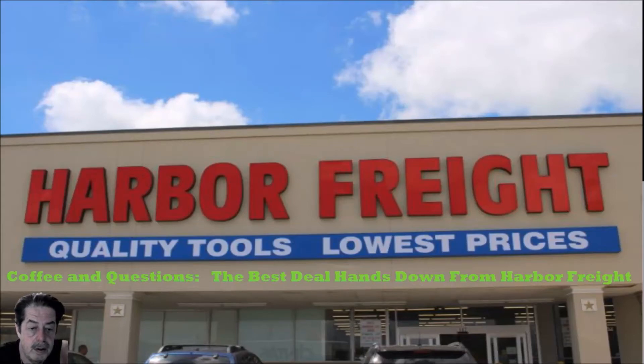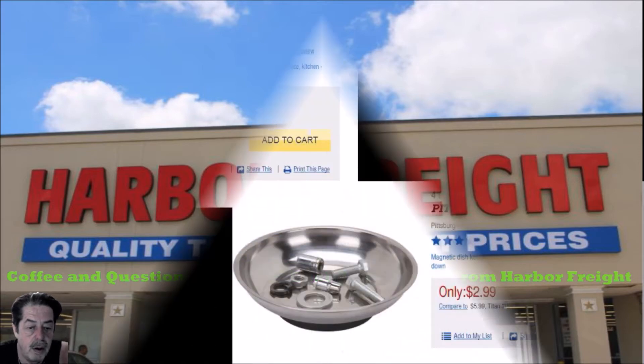Good afternoon folks, here's another round of coffee and questions. Today we're going to talk about what is the absolute best deal, period, hands down, that you can get from Harbor Freight. This is an opinion, but it's an opinion shared by a lot of people on the forum, so I thought I'd bring it to you and let you see what people think is by far the best bargain and the reason why.